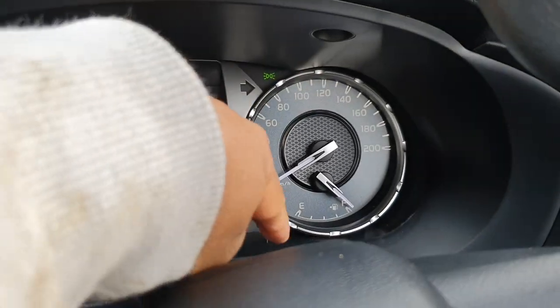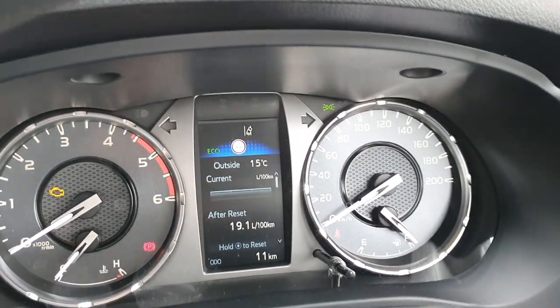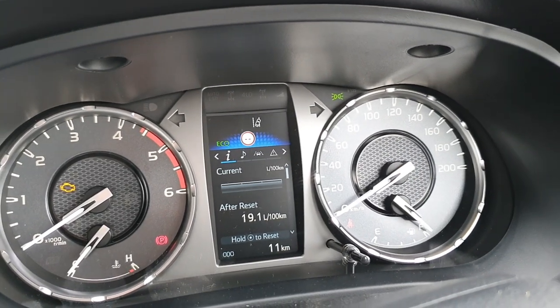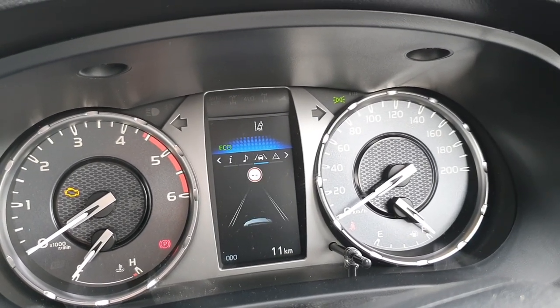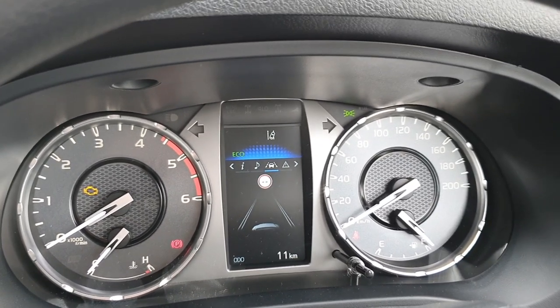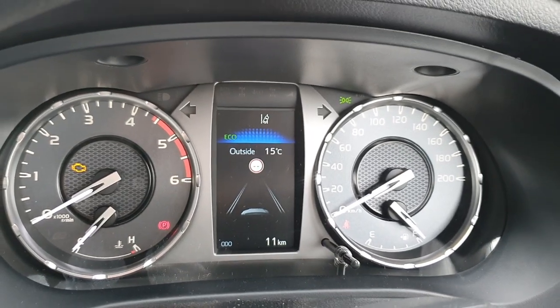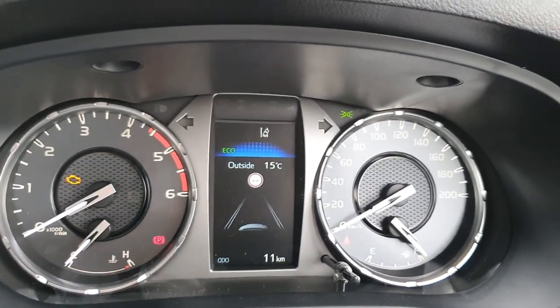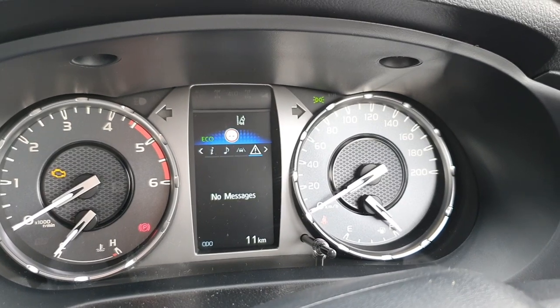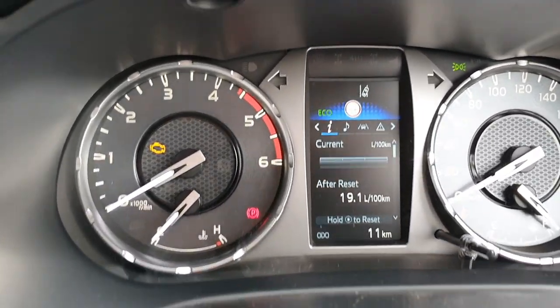There's a mini trip computer that you can scroll through for different information. You can see radio stations, lane keeping, forward collision warning, and lane departure warning - all that sort of information. I thought that's pretty neat.